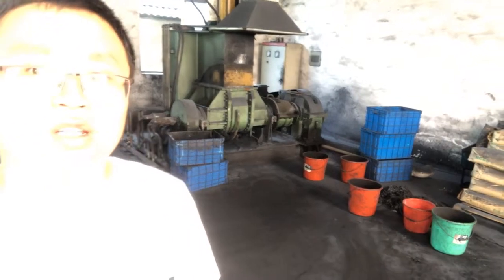Hi, this is Tiger from RoboDig. Today let's check out the timing belt factory. Here the first step of the timing belt is rubber mixing.